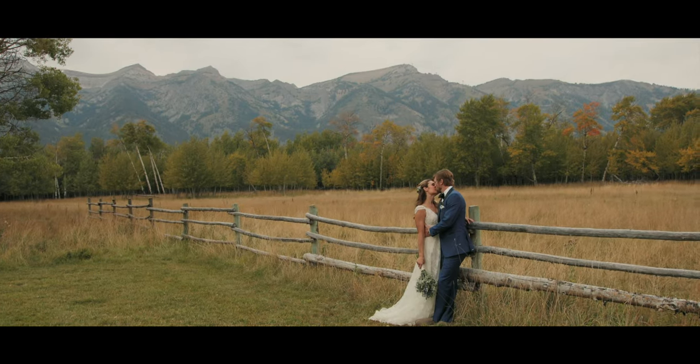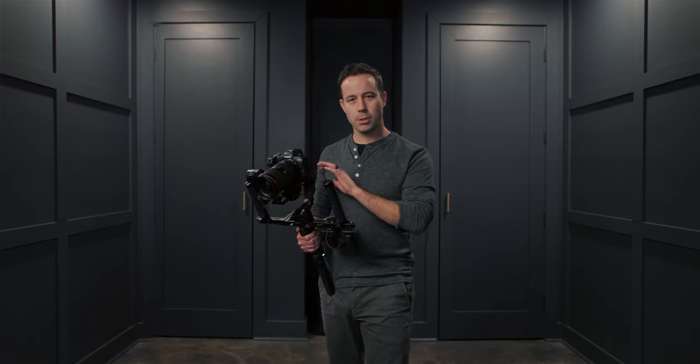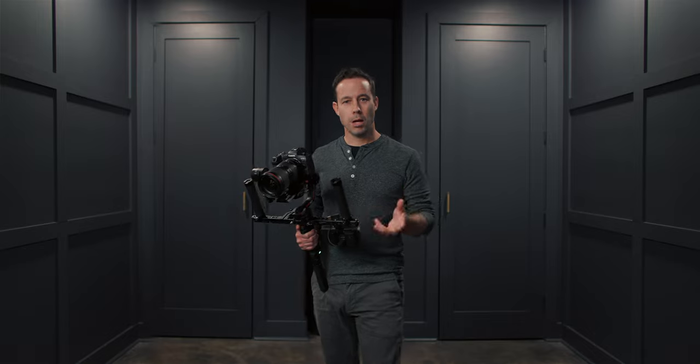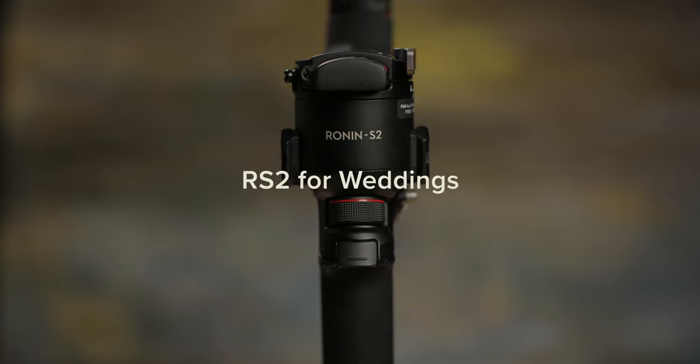A gimbal like the RS2 can help you achieve stunning shots on the wedding day, but more than that, it can replace some of the common tools of wedding filmmakers like monopods or sliders. Today I'm going to give you several key tips on using a gimbal for a wedding.